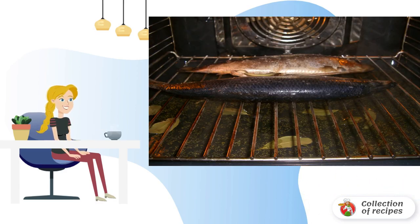Meanwhile, pour liquid smoke into a baking tray, and put pepper and bay leaf. Before sending the fish to the grill over the baking sheet, remove excess salt. After that, put the fish on the grill, which should be located immediately above the baking sheet.